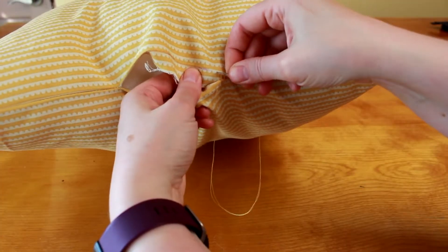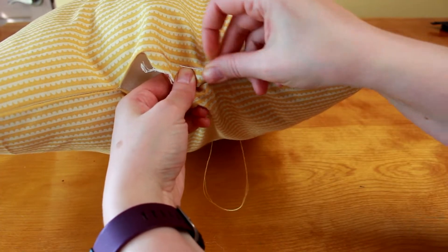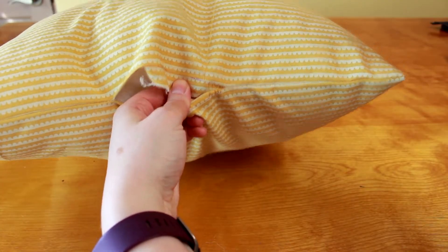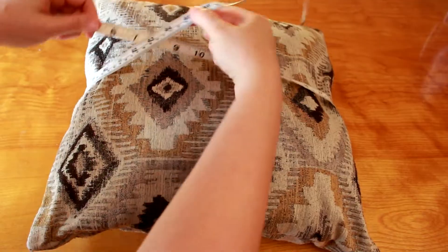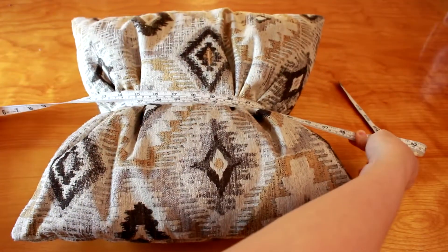Number two, there's just a small amount of hand sewing on the pillow itself, which might sound daunting to a newbie, but hand sewing is a practical skill every seamstress should have. Number three, unlike clothing, you don't have to worry too much about fit with a pillow.